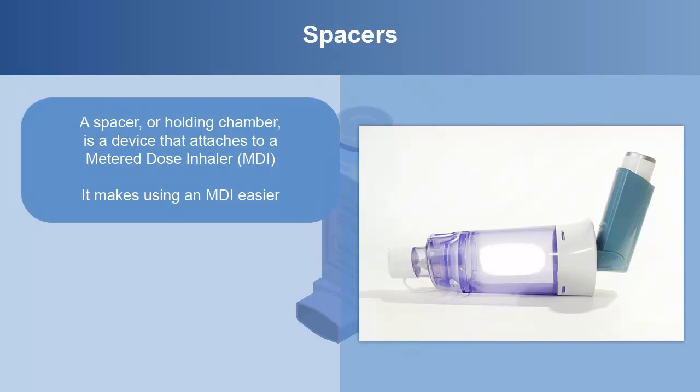A spacer or holding chamber is a device that attaches to a metered dose inhaler or MDI. It makes using an MDI easier because the spacer briefly holds the suspended medicine mist until you breathe it in. Without the spacer, more medicine would be absorbed in your mouth instead of being delivered to your lungs. If you are supposed to use a spacer with your medicine, make sure to use it with each of your MDIs every time you use one.